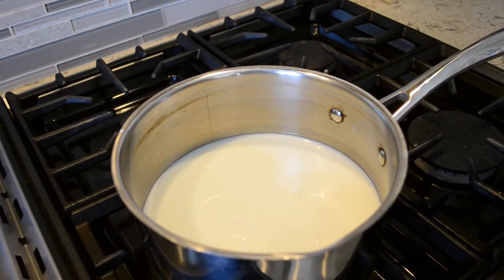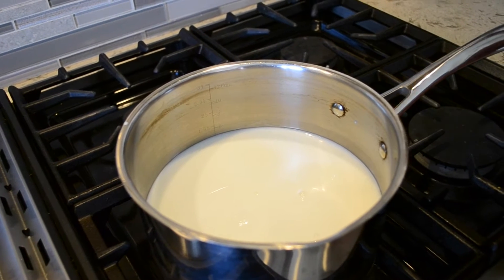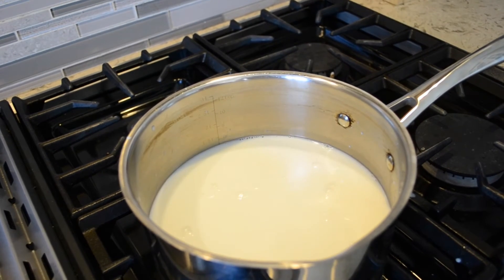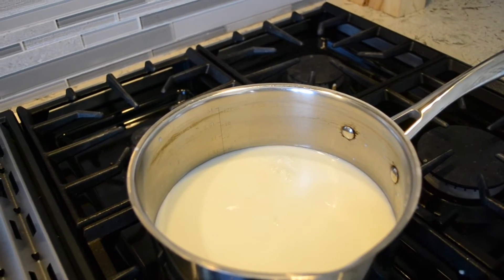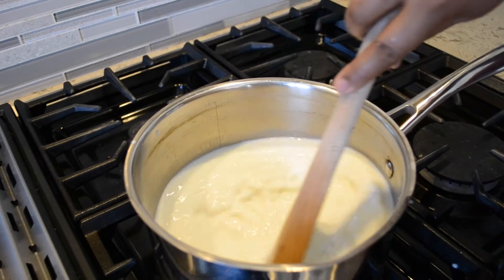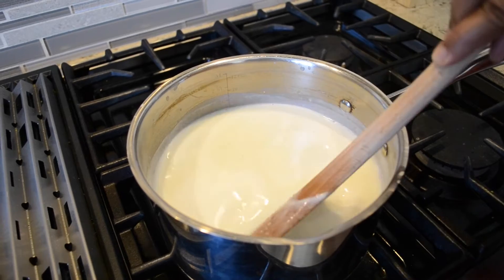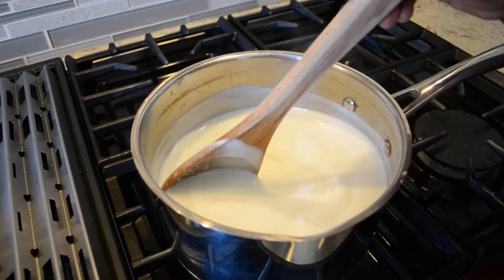We take a heavy bottomed pan — that's very essential. You don't want the Firni to stick to the bottom of the pan. Now I put the milk in, I'm going to be adding the rice now, along with the sugar. I'll put in half the sugar and reserve some for the strawberry syrup. Mix it all up. This will take about at least 30 minutes to cook for the rice to cook. It's very important that you keep stirring this in between so the rice doesn't stick to the bottom of the pan.